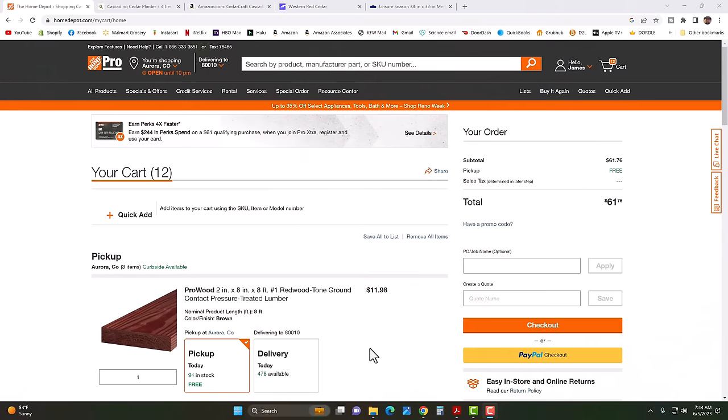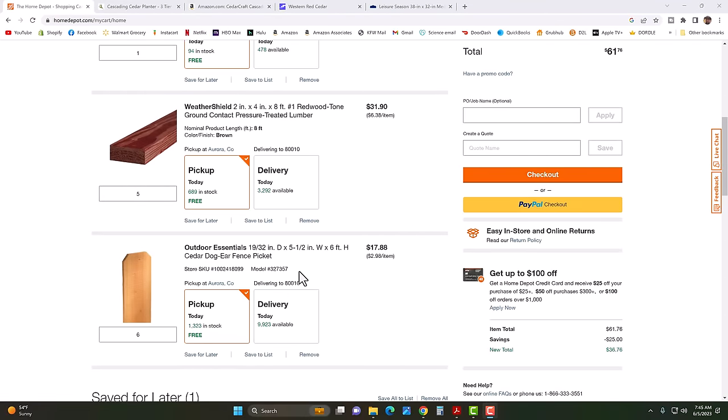I have both Lowe's and Home Depot here in my town. Home Depot happens to be one of the closer ones to me, so let's look at their prices — this is where I probably go most often anyway. I use these cedar dog-eared fence pickets. They're $2.98 each, and I got six of them — that's $17.88.